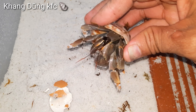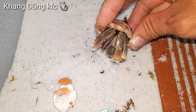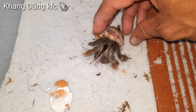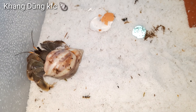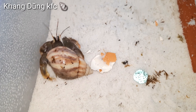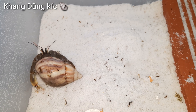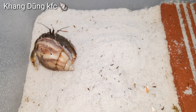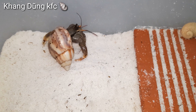Bạn nào bị con này kẹp rồi thì comment cho mình biết nha. Giờ mình thả xuống để nó bò vô cái chuồng, vô môi trường mới, coi nó sống như thế nào. Con này cũng khá dạn nha — nó không có nhút nhát gì, mấy cái giống dòng kia đụng tới là chạy ra. Cái màu của nó là màu nâu nâu sám sám nha. Sao mình thấy trên trang nó màu xanh mà? Con này không có màu xanh nha.